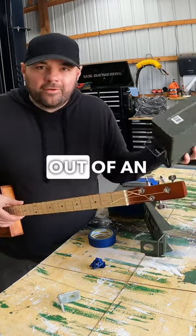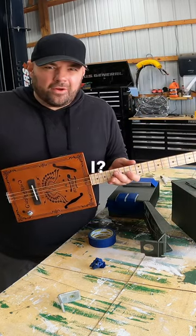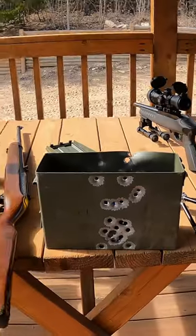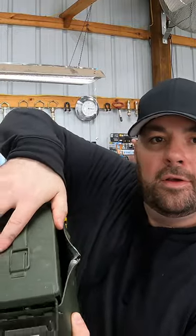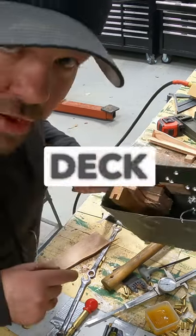If I'm going to make a guitar out of an ammo can, I've got to shoot the sound holes, don't I? Look at it. Got a little bit of blowout here, right there. This is what a professional guitar looks like — 3-inch deck screws.